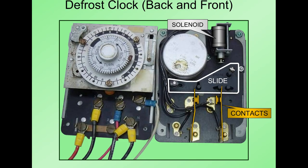Here's a quick view of the defrost clock. On the front, similar to the clock we talked about earlier, it has trippers that trip it into defrost and some settings we'll discuss in another video. On the back of the unit there's a slide that opens and closes contacts, and a solenoid that operates that slide when we terminate defrost.